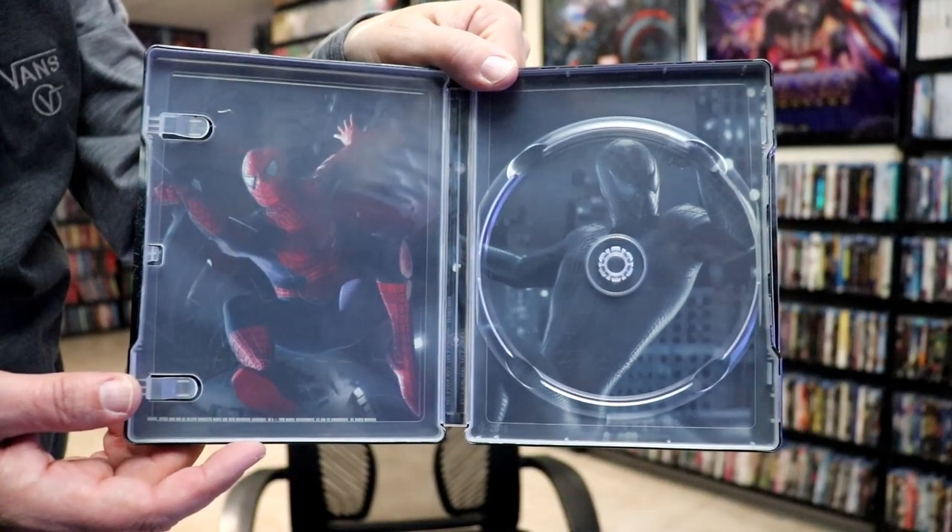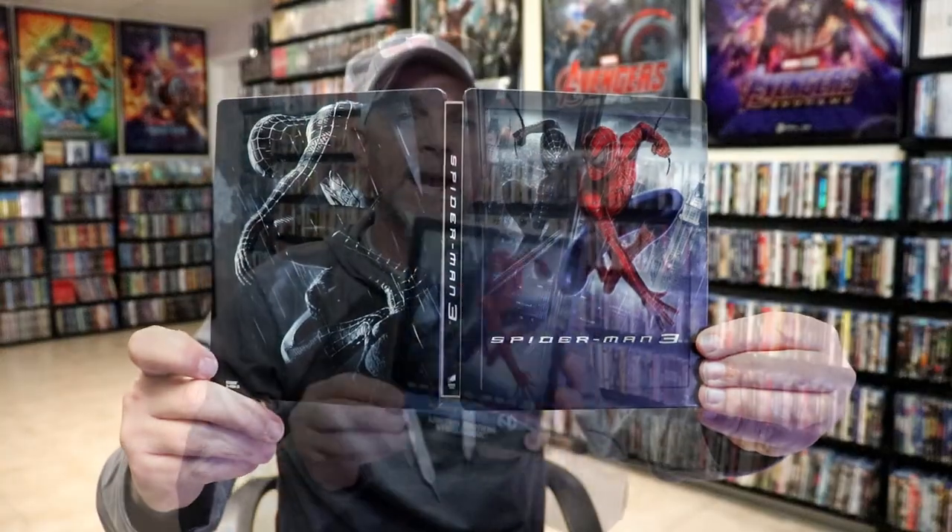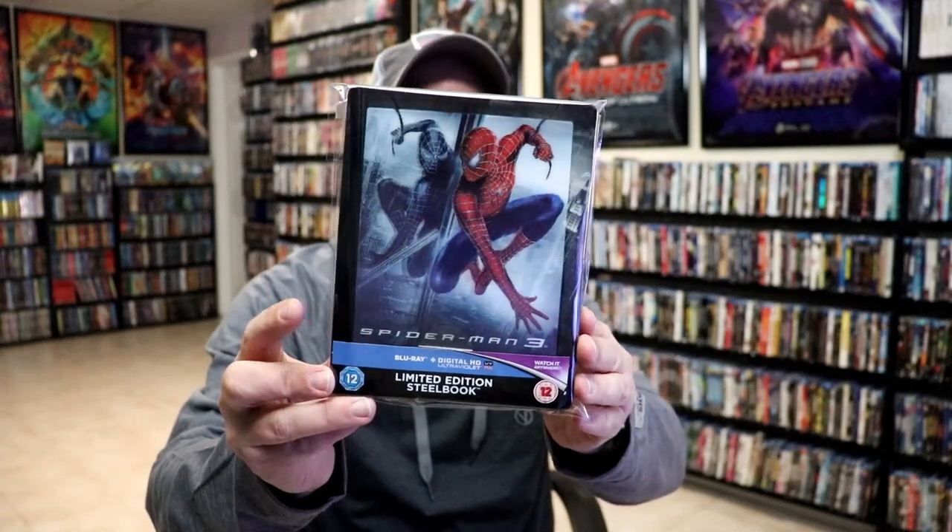Overall I think this is another beautiful looking steelbook. I'm really happy to have this particular steelbook in the collection. It's nice to have all of these with this magnetic lenticular card.